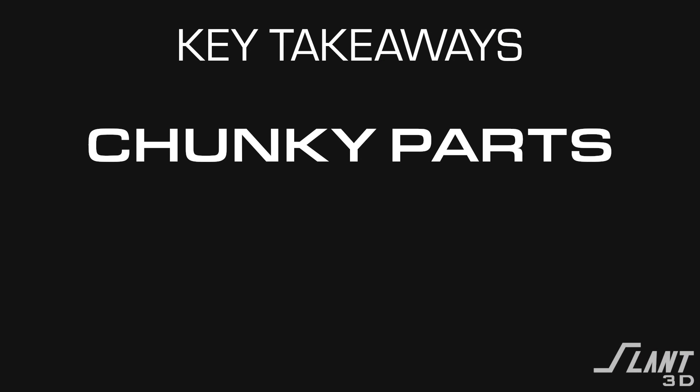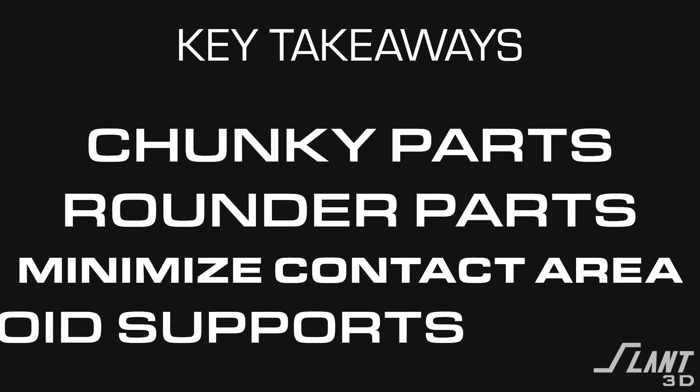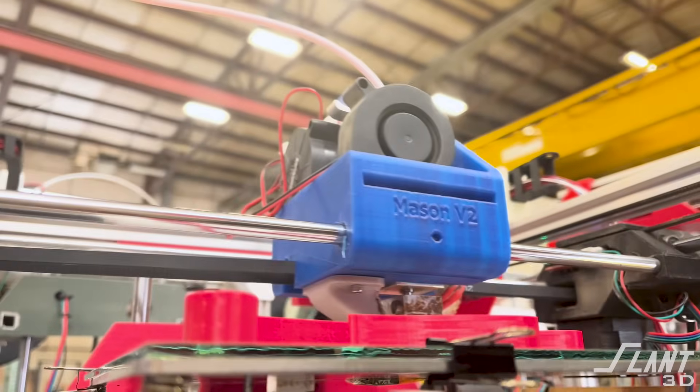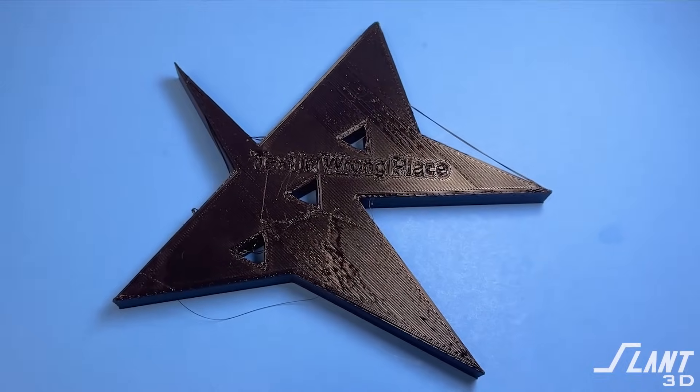To sum up this entire video with just a few rules: make your part thicker, make it rounder, and minimize the first layer contact area while avoiding supports as much as possible. Those are the main things. Otherwise you'll end up with a part that looks like a terrible injection-molded part and will cause problems in the 3D printing process. You cannot put a square peg into a round hole — printing is a different process, and you have to design for that process, otherwise you will be disappointed with the result.